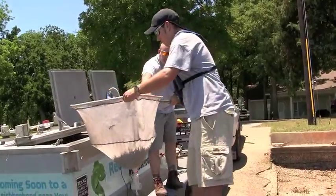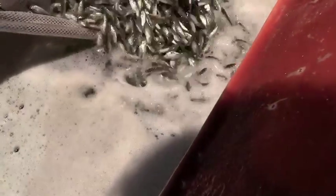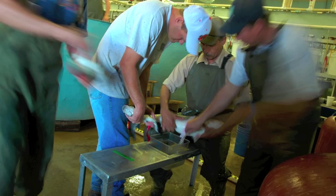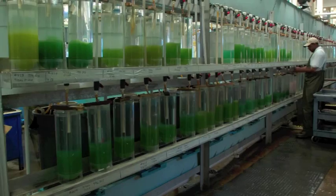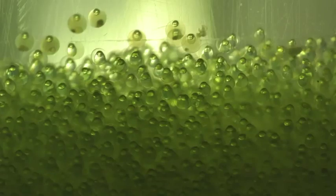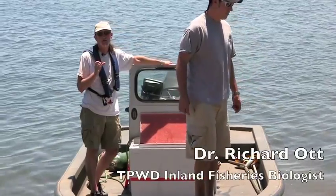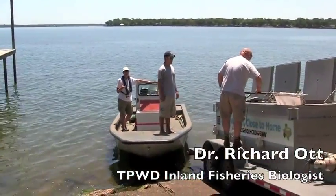That is a bunch of fish. The idea here is that this is a species that does not reproduce itself. These are actually produced in the hatchery using the eggs of the striped bass and the milt of the white bass. They're combined in the hatcheries to make these hybrid stripers, and the advantage is that we have total control over the numbers of fish out there. We can match our stocking rates to the amount of forage in a particular body of water.